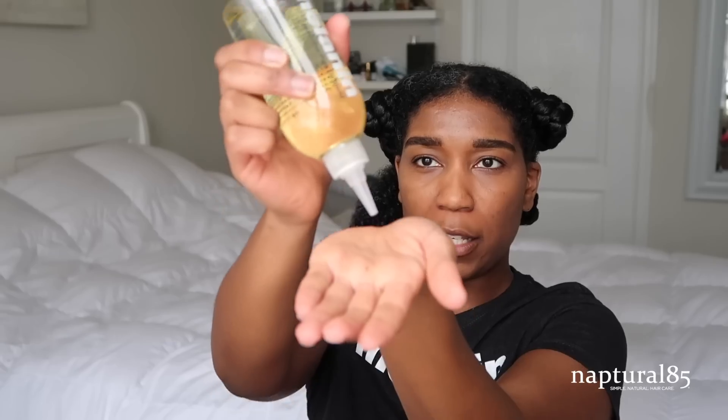I'm just gonna make sure the moisture is really sealed in there nicely. I'm going to use my finger to detangle a little bit more as I work that in. Your hair is gonna soak up the Twist Elongating Style Cream pretty quickly, so when you apply it you want to kind of move fast.